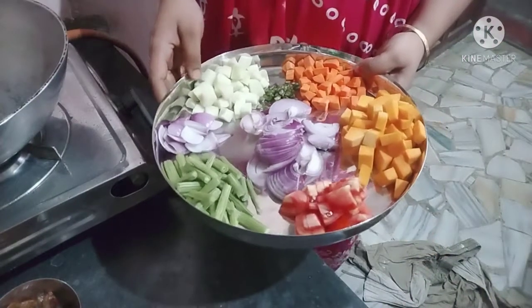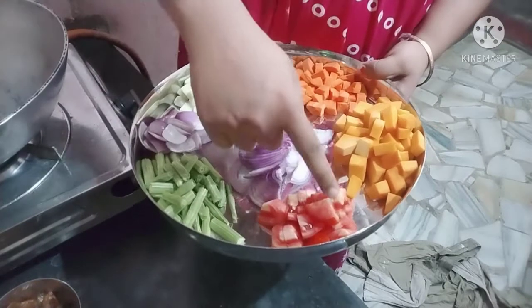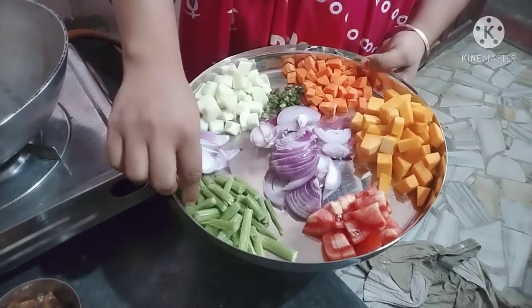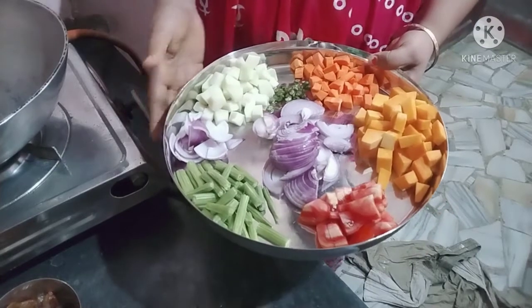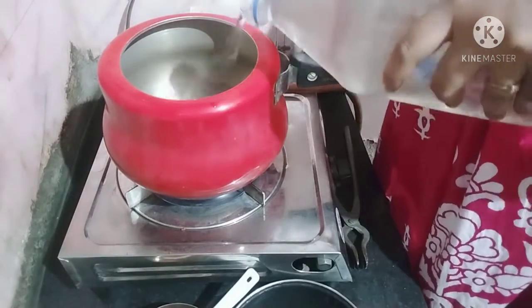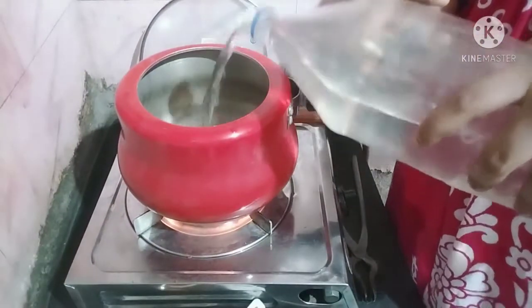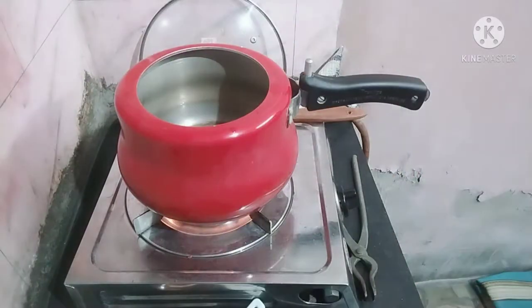We need to cut the thing, we need to make a cut, we need to cut the tools. I like cutting out the rice and also cutting stuff in. Then I will start with the rice, I will start working with the rice.